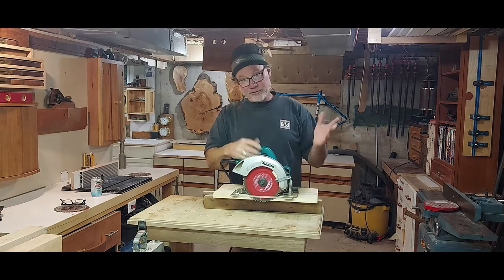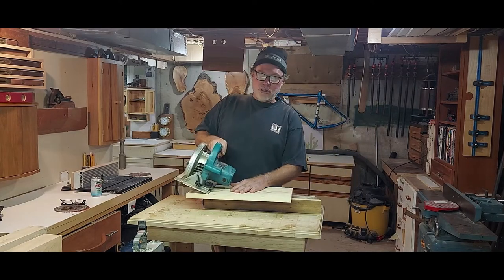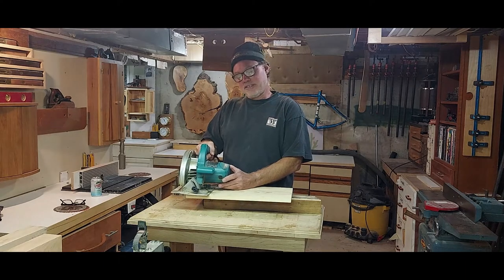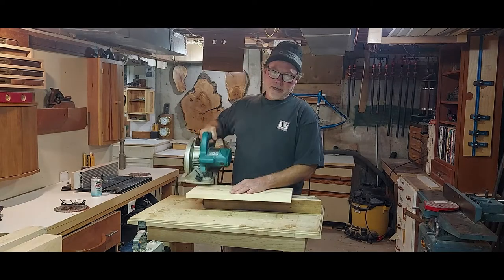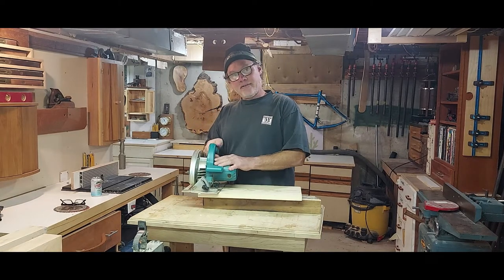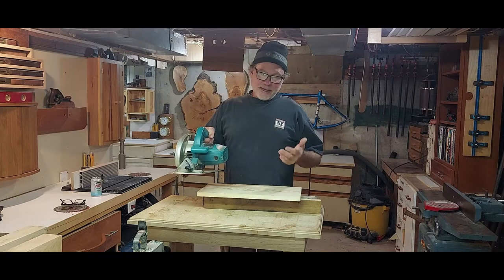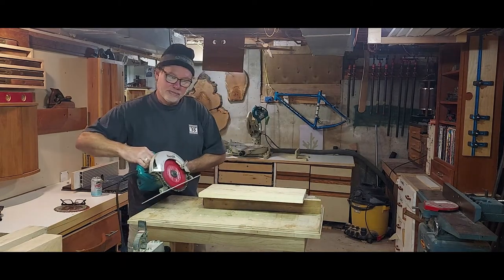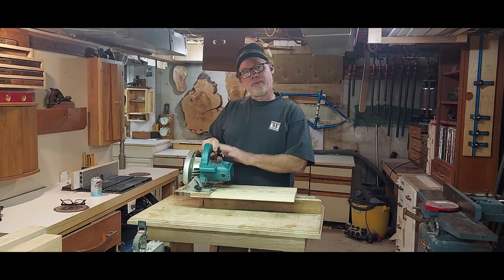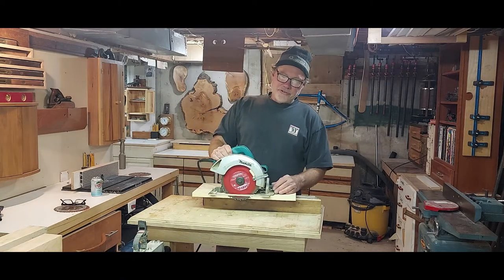The other thing my buddy did is he was cutting with the body of the saw over the piece that was going to fall off. So as he's cutting along with too much blade sticking through, the piece starts falling and the saw tilts — all that blade catches the cut and the saw comes shooting out. I always keep the body of the saw — the weight of it — over the piece that's not going to fall off, so the saw doesn't want to go with it.